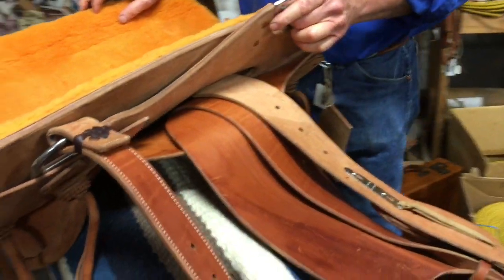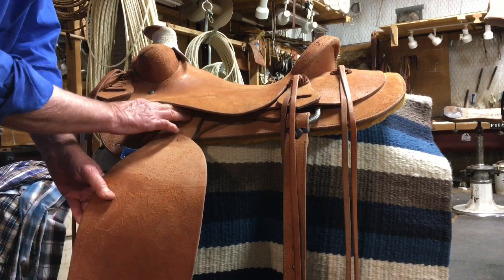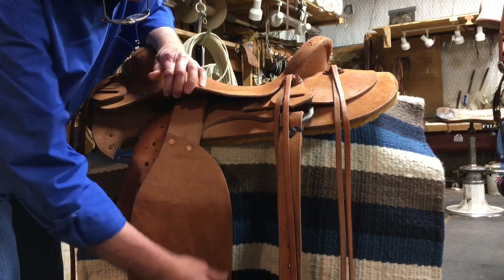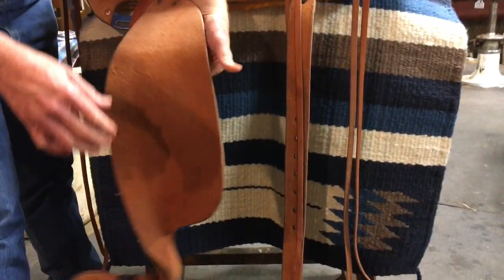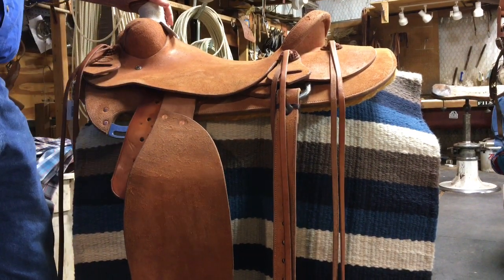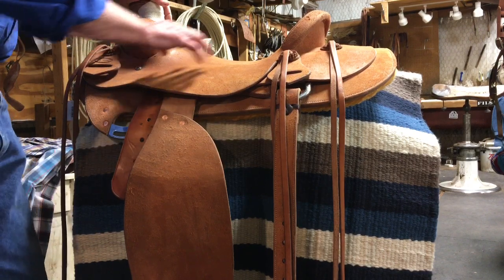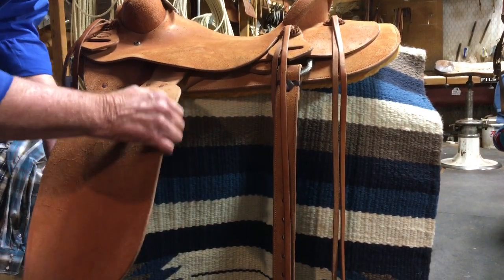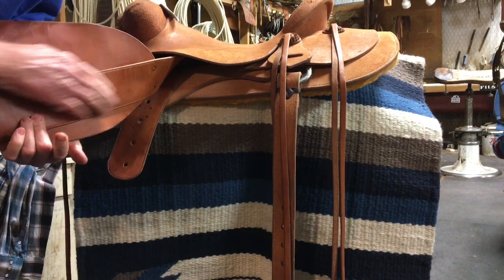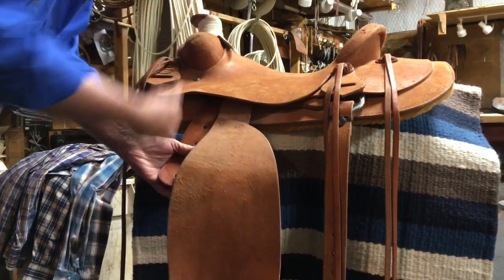Now we're going to turn the saddle over. Pull the stirrup leather out a bit so you can get to the top part of the fender and the stirrup leather. You want to get the stirrup leather and the top of the fender — but only the top of the fender. Anything that's going to show — the fender, seat, skirts, rear housing — we want oil just from the top in the beginning. That gives it all a chance to disperse and even out so it looks nice and not blotchy. You can do both sides of the stirrup leather since you don't see it, but not the back of the fender.